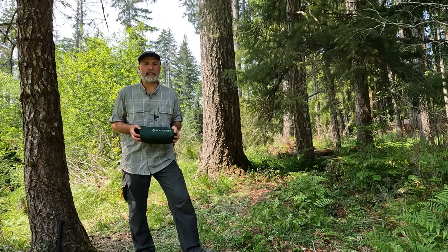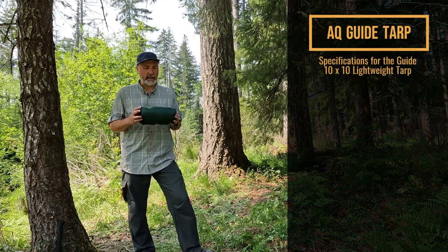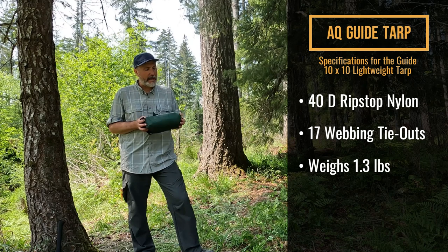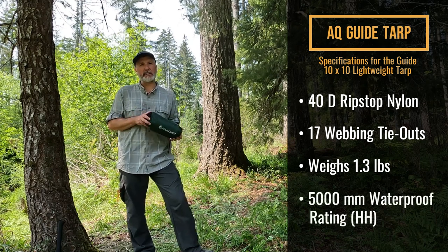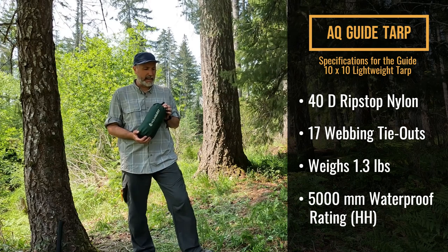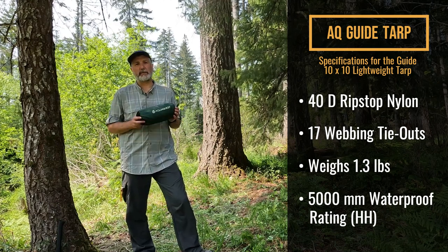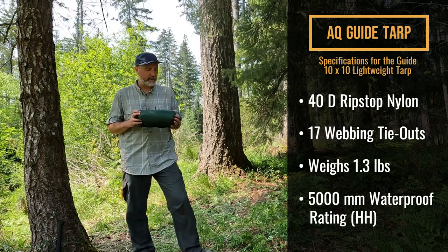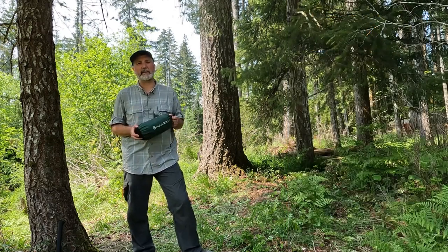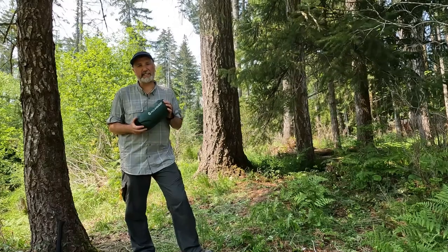We are going to accomplish today's pitch using the AquaQuest Guide 10 foot by 10 foot square tarp. This is AquaQuest's lightest weight tarp, which is a 40D ripstop nylon. There are lighter tarps out there — tarps that use 20D fabric and even 15D — but personally, 40D is about as light as I'm comfortable with. I know the durability of this thing. 40D is a strong material while still being light, and I'm not willing to risk a lighter weight fabric than this in most circumstances.